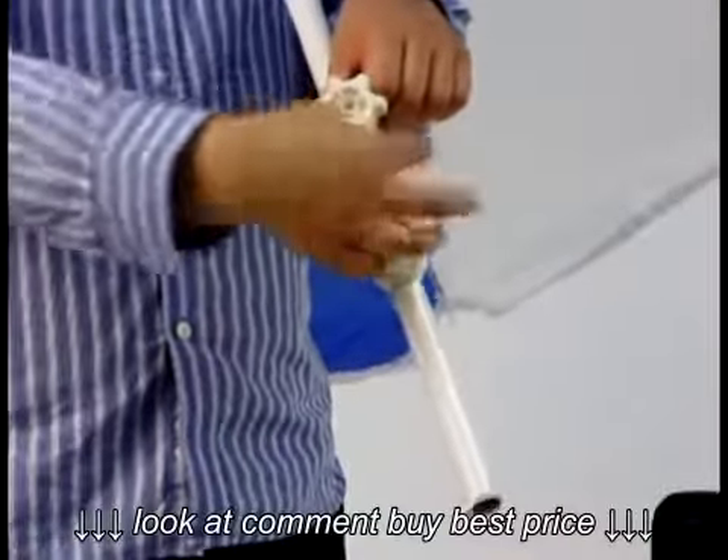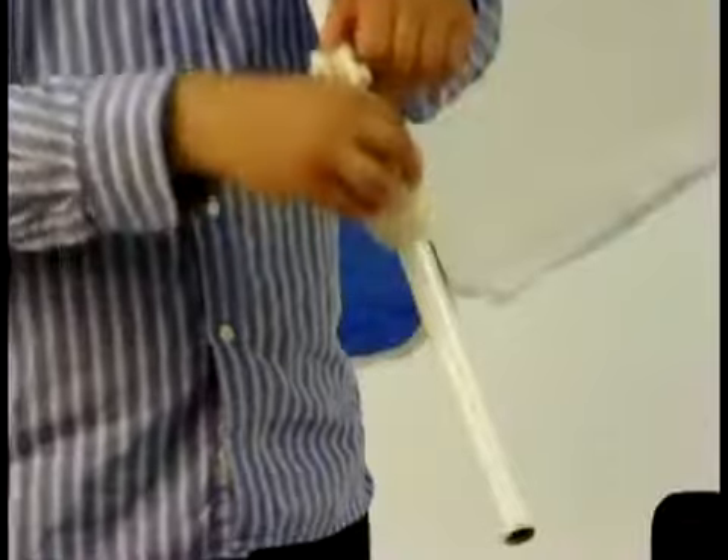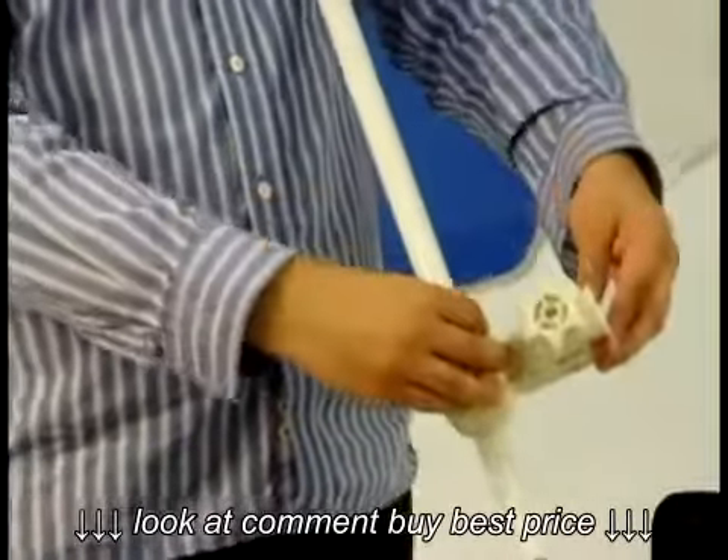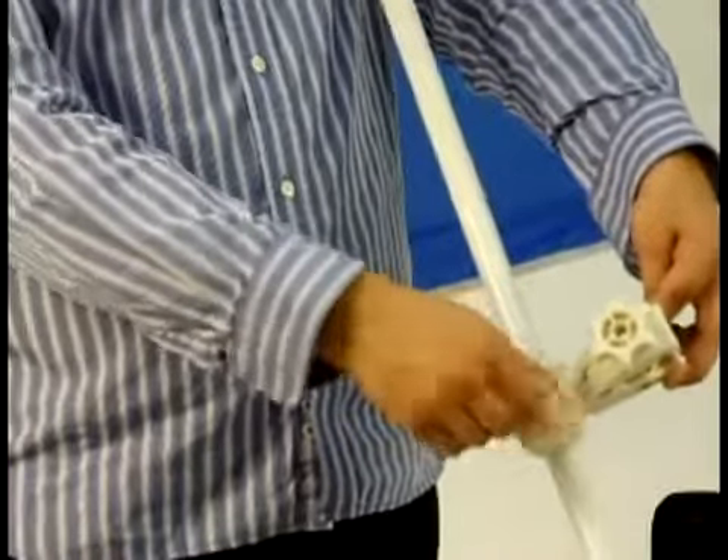Loosen the knob closer to the pole to adjust the position of the clamp and to adjust the angle of the clamp. Once you've chosen a position, make sure to lock that position back up.